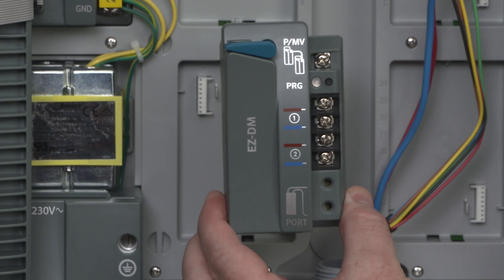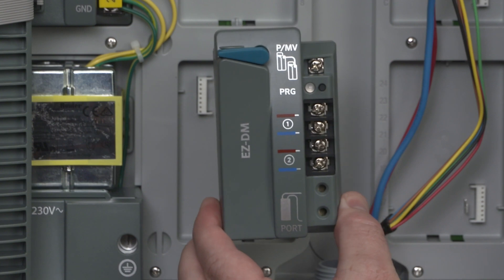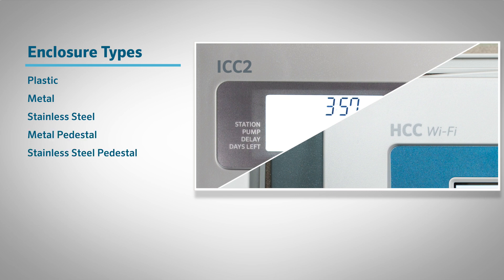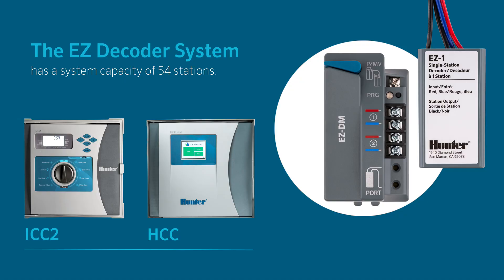When using one of these controllers, you'll need to install the Hunter EZDM decoder output module. There are several enclosure configurations available for these two controllers: plastic, metal, stainless steel, metal pedestal, stainless steel pedestal, and plastic pedestal. When using the two-wire EZDecoder system, you'll be able to set up a system capacity of 54 stations using any of these enclosure types.